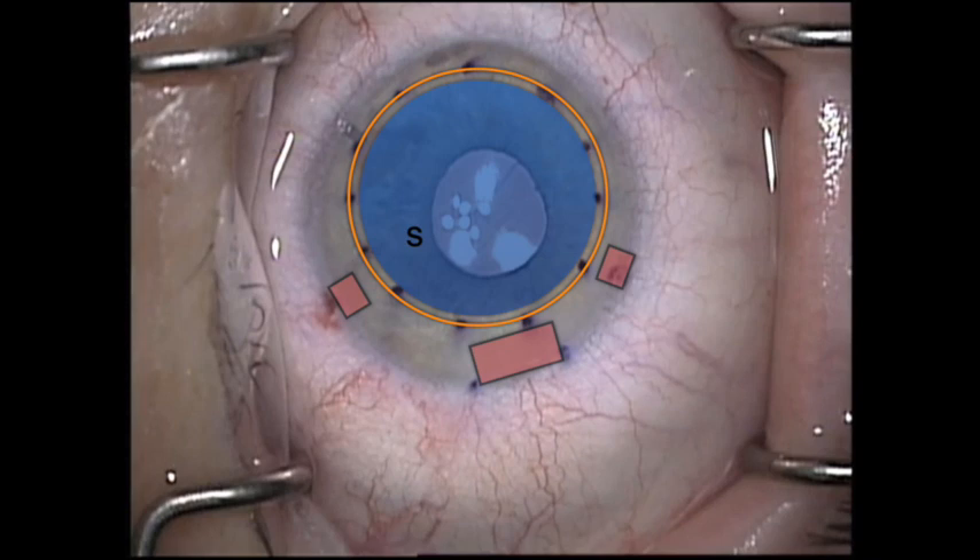This diagram illustrates what I feel is the appropriate layout for a DMEC surgery. The red areas represent the incisions and the yellow area represents the area of the Descemet's scoring. The blue area represents the DMEC graft and shows that there should be no overlap with the host Descemet's membrane nor with the incisions. Friedrich Kruse was the first to report the importance of avoiding overlap of the DMEC graft with the host Descemet's, and I cannot thank him enough for this contribution as it has helped me and my patients immensely.